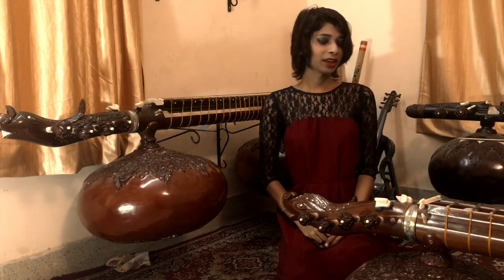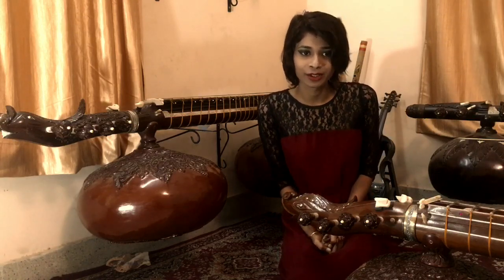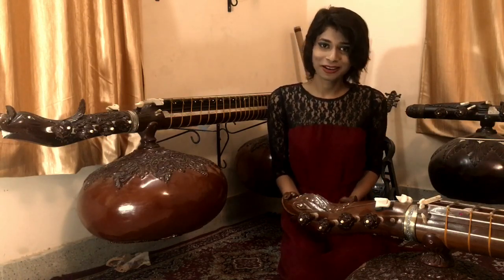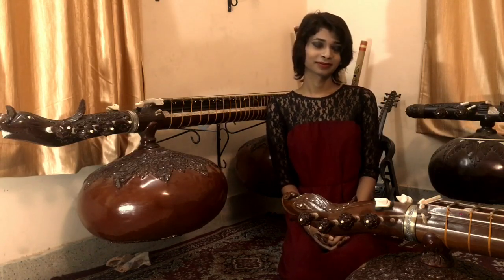That's all. I hope you enjoyed this video and the information I shared here helped you. Enjoy making your veena. Thank you.